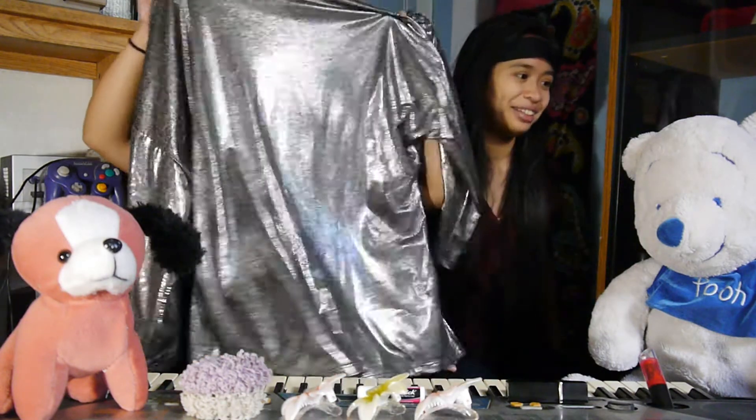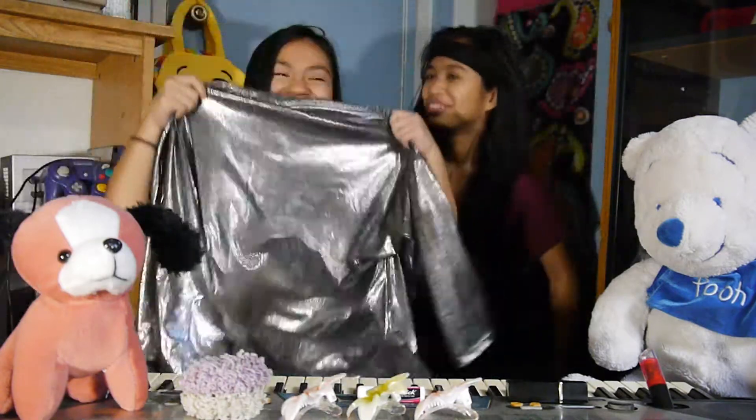Hi guys. Hey everyone. We're doing the not my arms challenge. But we don't wear makeup so we're just gonna do lipsticks and our hair. And we're gonna play the instruments, the keyboard and the ukulele. It's our big shirt. It's an alien.